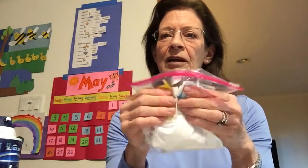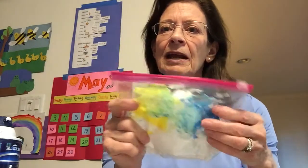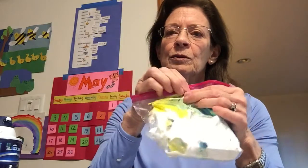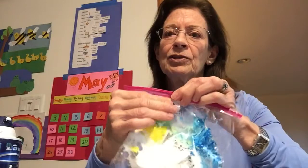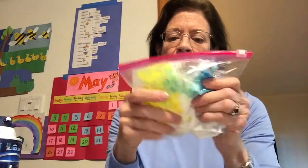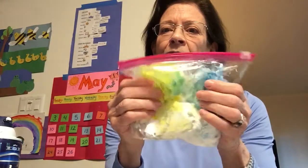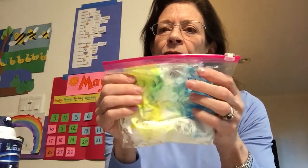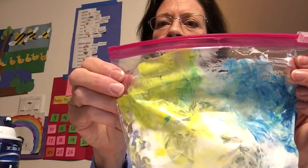Close it back up and now when I mush them together — ooh, that feels so good! At school we did finger painting and mixed some colors. If you mix yellow and blue, you can see in the middle where the two colors meet — it's turning green!